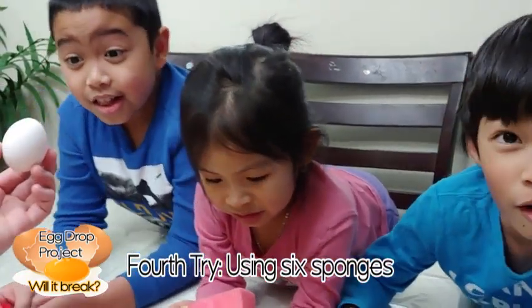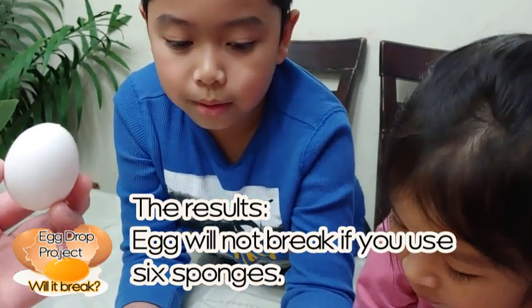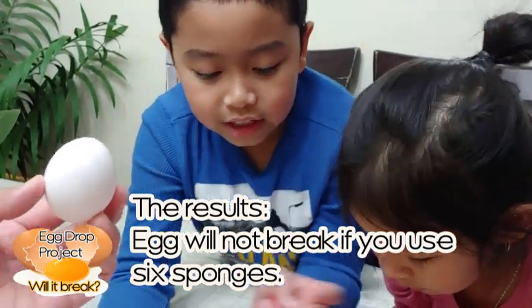The conclusion is that there are so many sponges to protect it, that's why it didn't break. Bye!